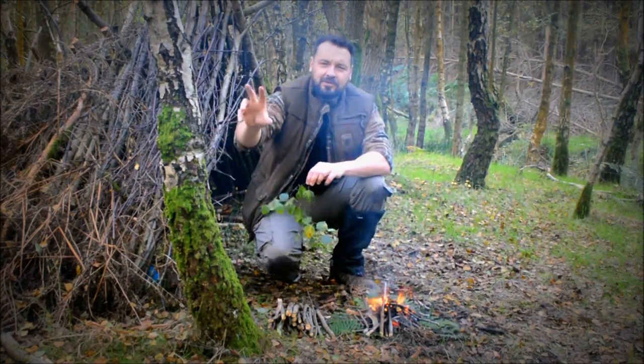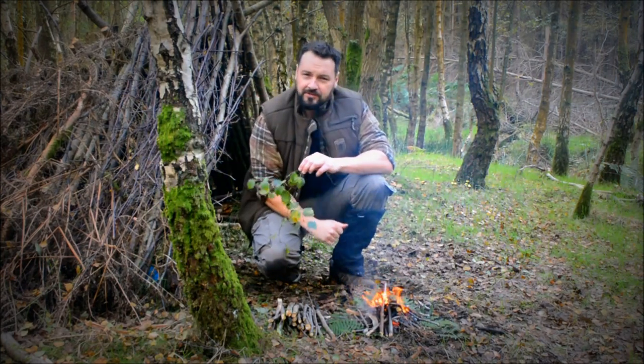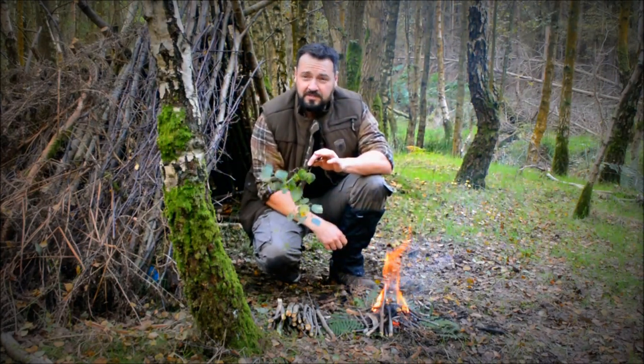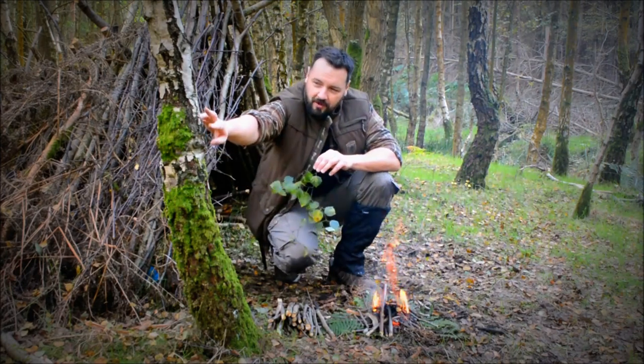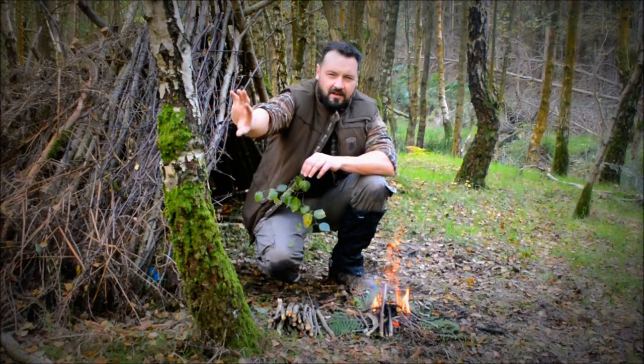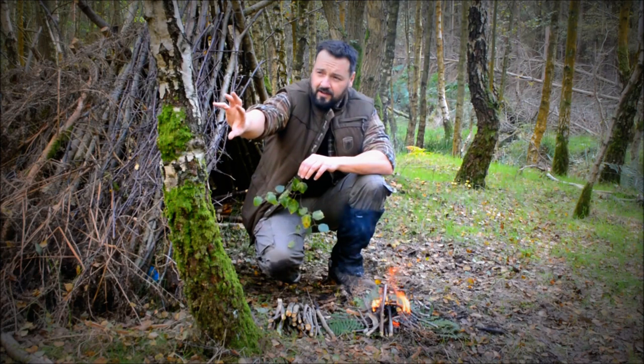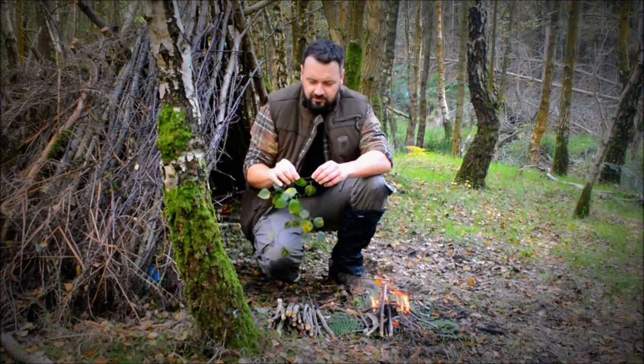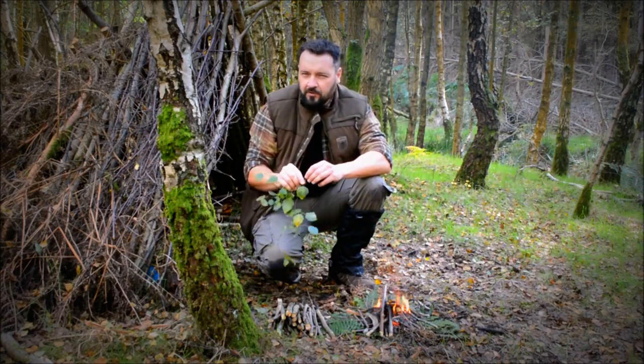What we are going to be doing is using its bark to be able to start a fire. Now with a birch tree, it is one of the most distinctive trees you are going to find because of the outer bark being like a white silvery grey kind of colour, and also you will find that the new shoots of a birch tree are usually quite a deep red or deep maroon kind of colour.